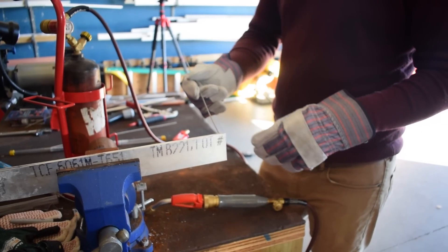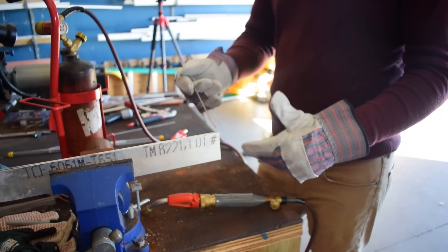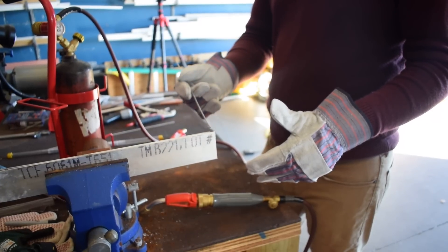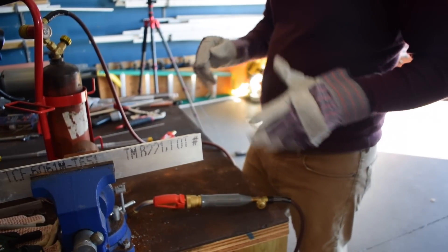So to start with, we're going to heat up the base material. The flux will come out of the rod, it will coat the surface, and then I'm going to make basically a butt weld — or a butt solder joint — here to here. Then we're going to use the leverage of these plates and pull it apart after thermal cycling and see what we get.